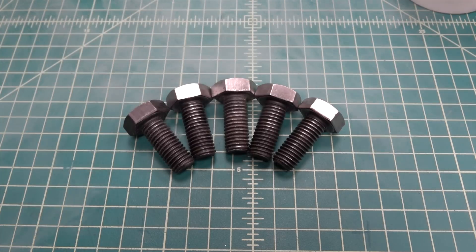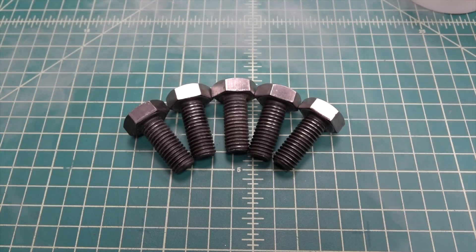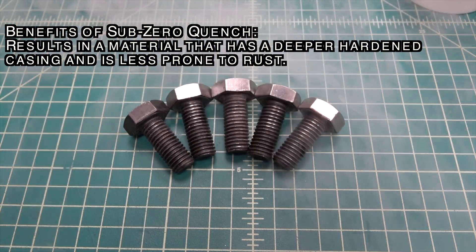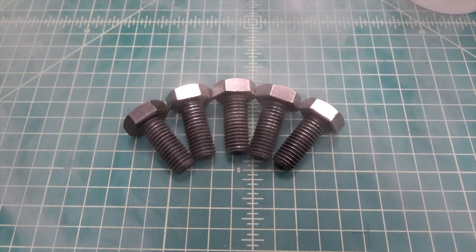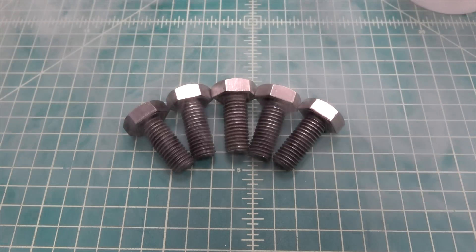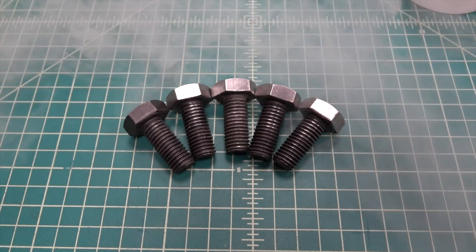After heating the steel up to a cherry red color, the steel is rapidly cooled to sub-zero temperatures. Cryogenic hardening results in a material that has a deeper hardened casing and is less prone to rust. Gears, firing pins, and other parts that require impact resistance as well as abrasion resistance are great candidates for case hardening.